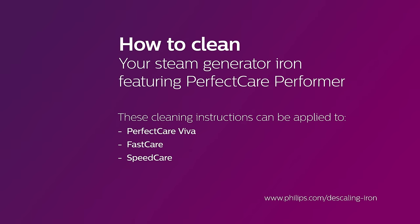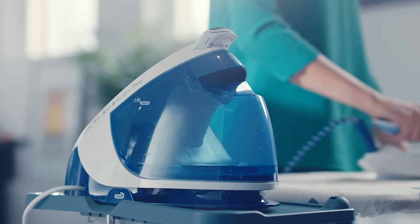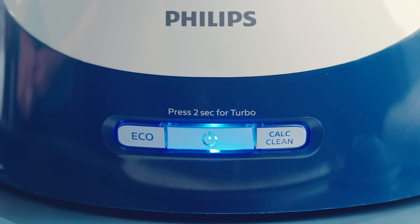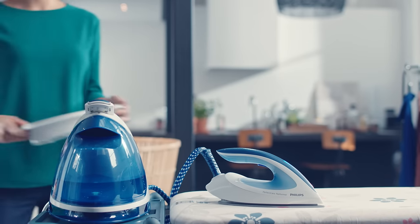For a longer lifetime and better steam, you need to clean your iron from time to time. Most people think this is a hassle, but actually it's very easy. This reminder light right here will automatically tell you when it's time to clean. You can clean your steam generator in just three easy steps.